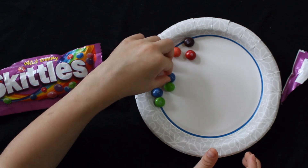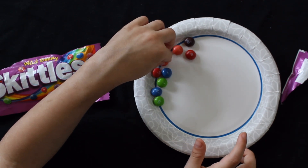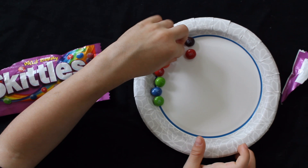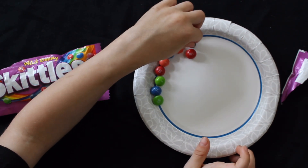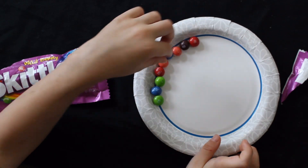Observe what happens to the color of the Skittles. Tell your parent what you saw. Clean your plate and try it again with a different color pattern. Eat the remaining Skittles.